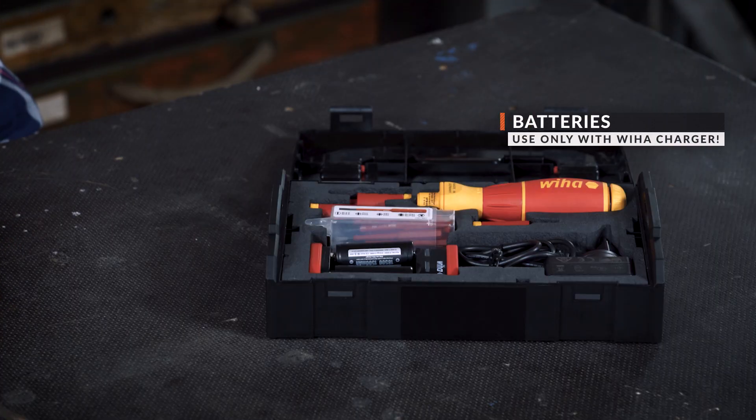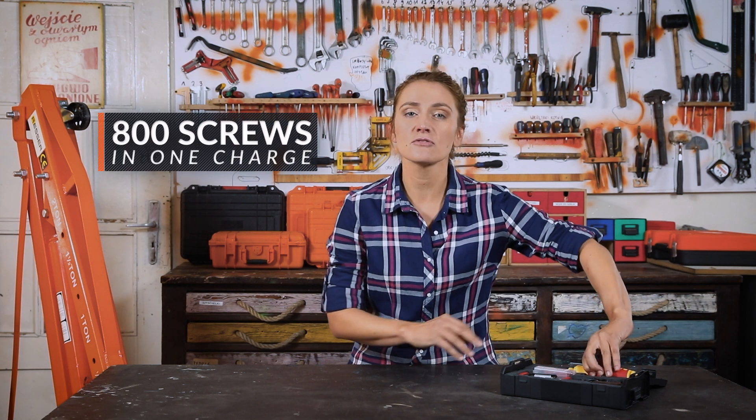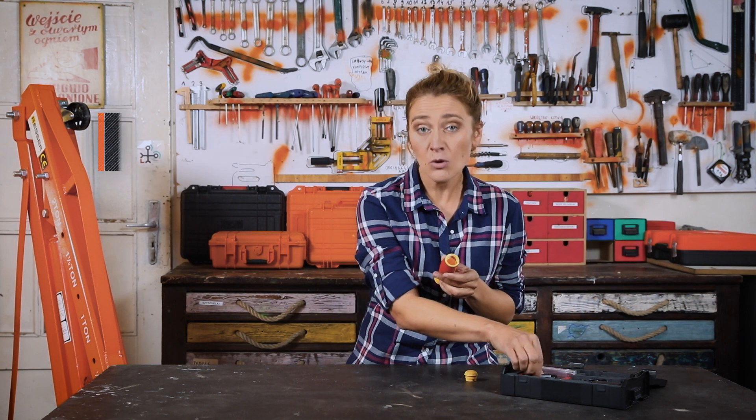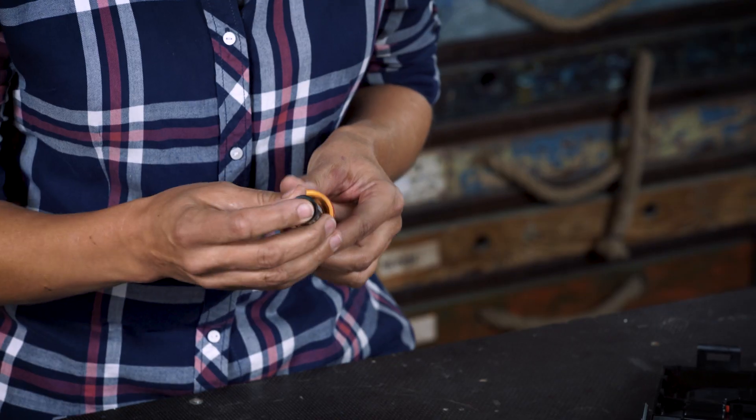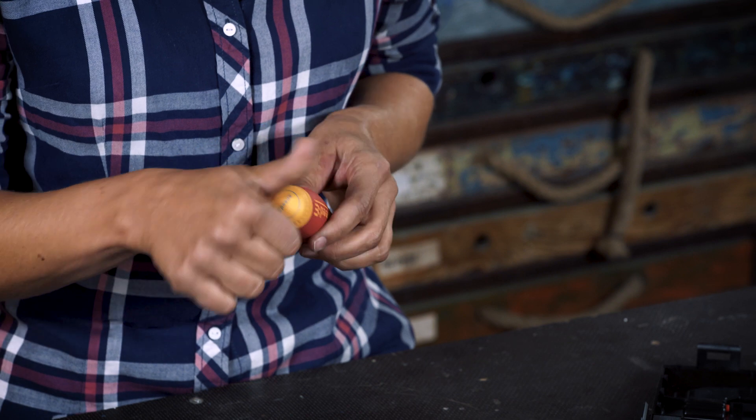Inside we have two lithium-ion 1.5Ah batteries. Each can drive up to 800 screws in one charge. It is the optimal combination between capacity and size, which makes this Speedy very comfortable.